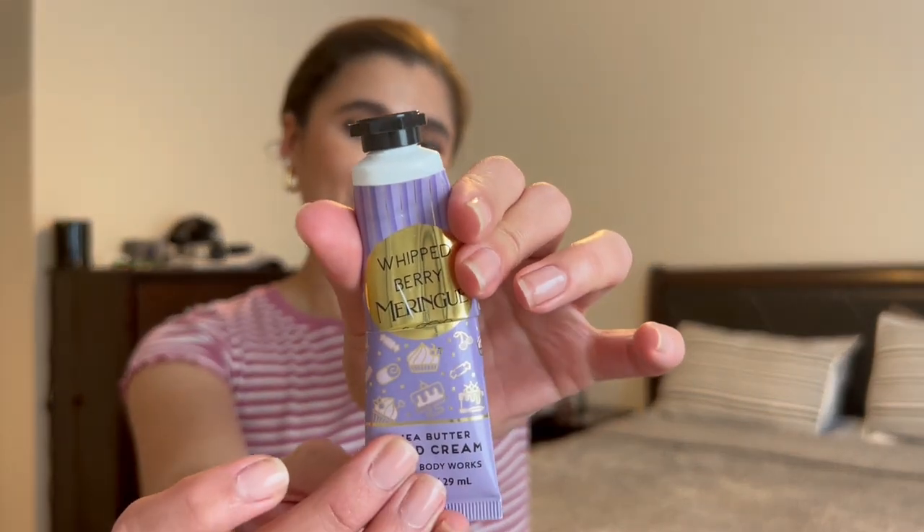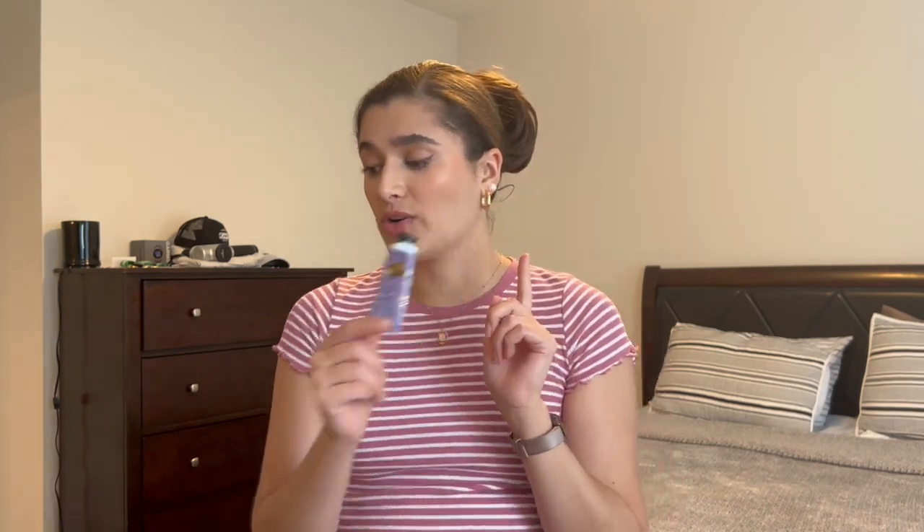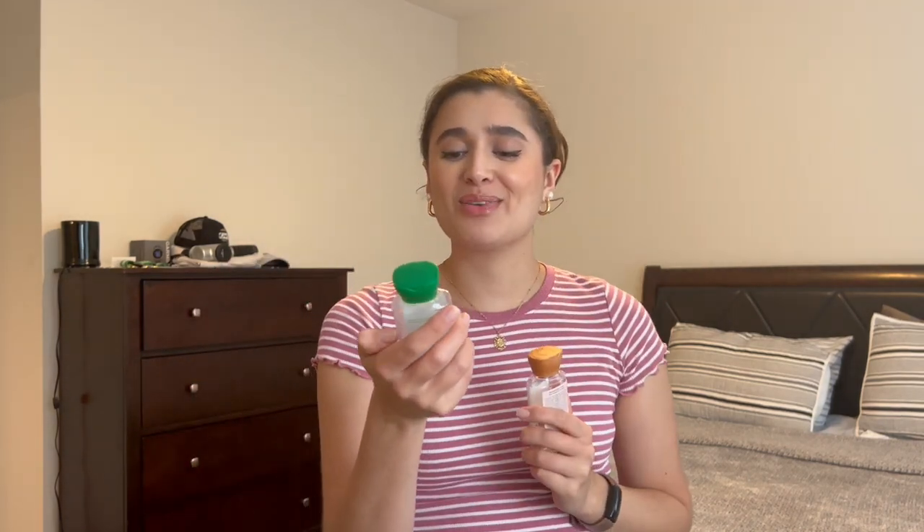The first thing I finished off is Whipped Berry Meringue in the hand cream. This scent was really yummy — it was almost like marshmallow cotton candy vibes. I really liked it; the slight berry tint was really nice and it wasn't overpowering. I'm not sure if I'd enjoy it in body care, but I really liked it in the hand cream.